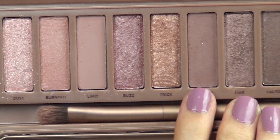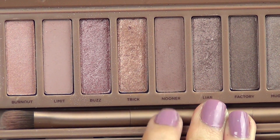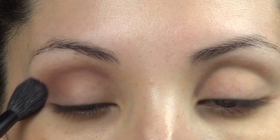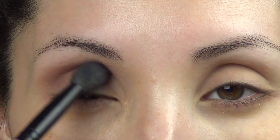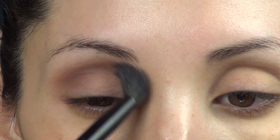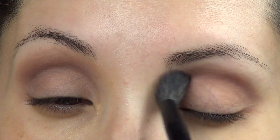In my Urban Decay 3 palette, the first shade I'm going to use is called Nooner. With a large fluffy blending brush, I'm just going to bring that color all the way into the crease and blend it back and forth until everything is really nicely diffused and soft.